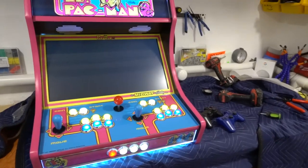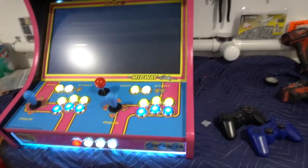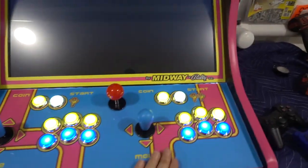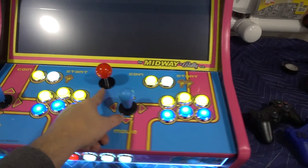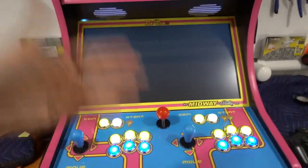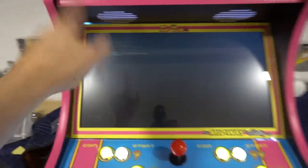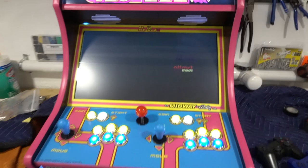You've got NBA Jam, Simpsons, TMNT, Galaga — there's a lot of games to go through. Your build is very unique because you have the first ever dedicated four-way joystick on the control panel. Right now the screen went black, got a couple words, and it's going to boot right into the main screen.